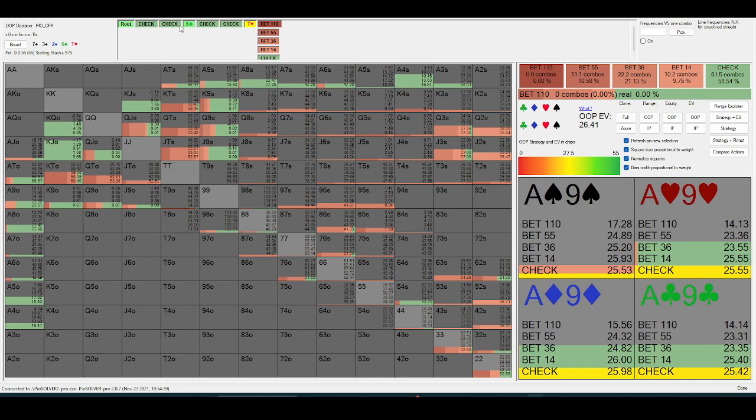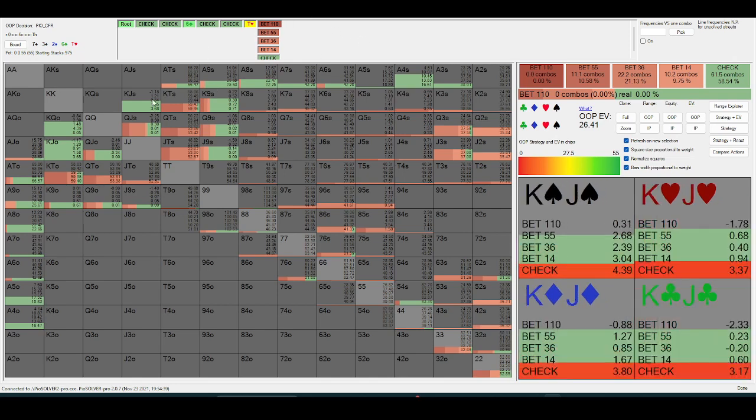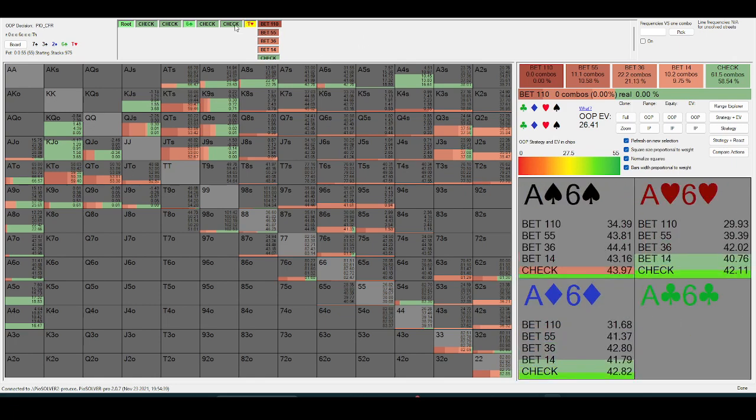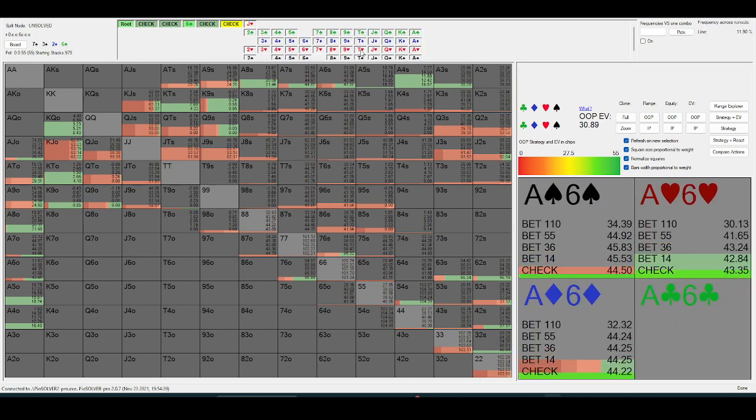Queen-ten is going to be bluffing the turn more often than queen-jack — same with king-ten versus king-jack. So on the ten, it's not that great a card because if they had a ten in their hand they're going to be betting the turn more often. The jack is a bit better because they're not bluffing jack-high — queen-jack isn't bluffed as often as queen-ten.